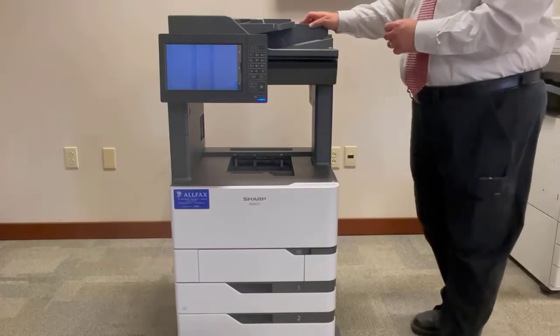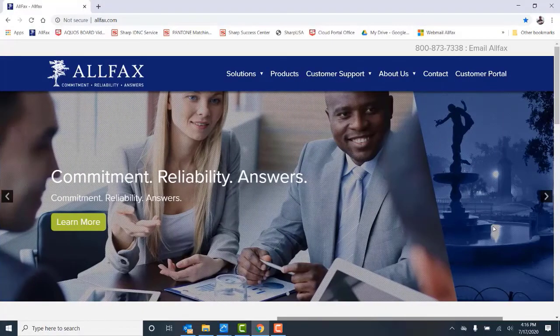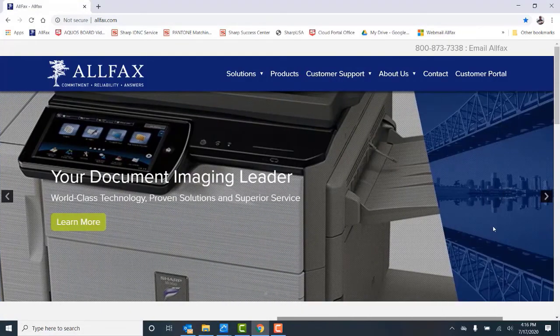That completes the steps. That completes our video and thanks for watching. If you need additional information or support, please visit our website at www.allfax.com.